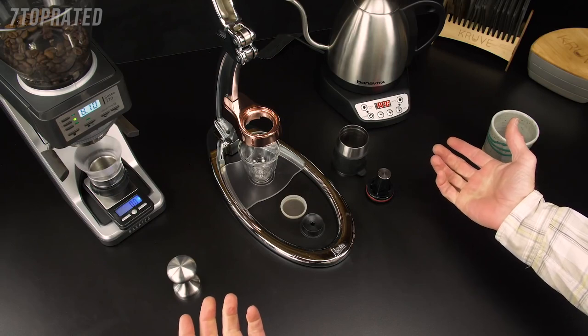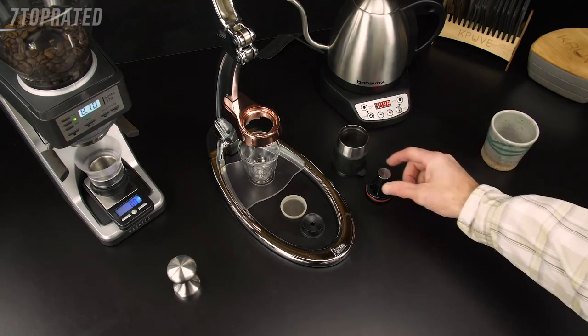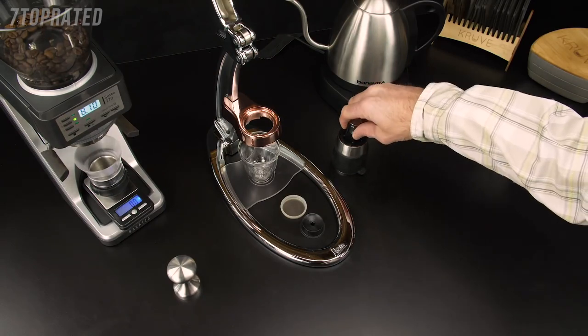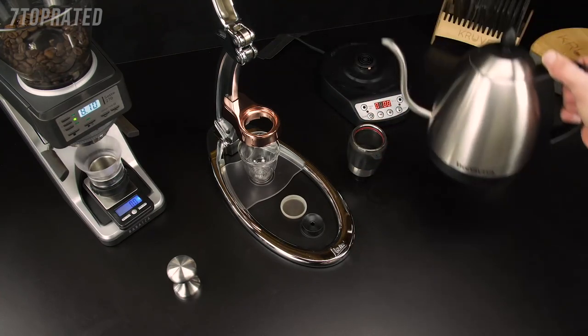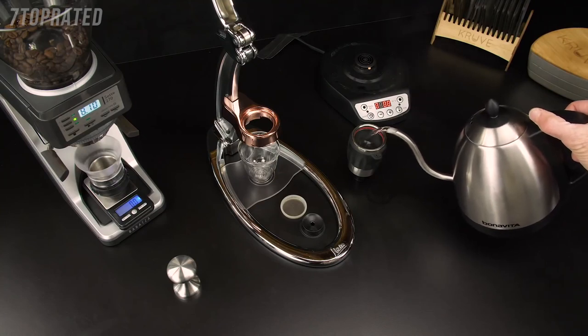This is espresso made right with Flair. First, we need to preheat the brew cylinder. We're going to insert the piston just far enough that the o-ring is touching the inside, and then use our brew water to preheat — this should be somewhere between 198 and 205 degrees.